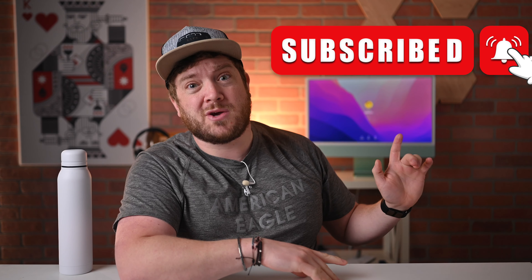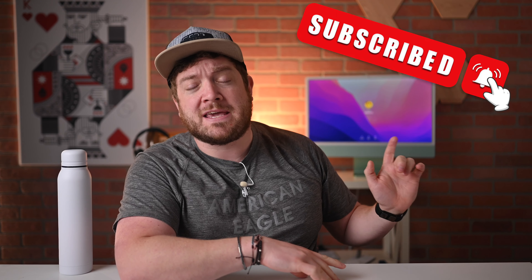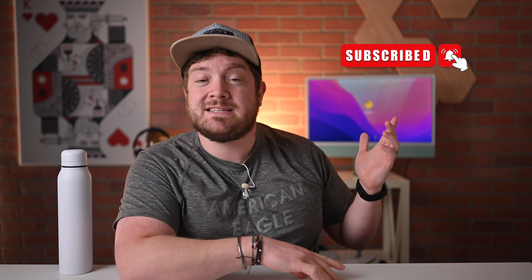If you have not done so already, I implore you to please go ahead and subscribe and enable those notifications so you do not miss a single video. In this video, I'm going to be walking you through everything you need to know about Apple's MagSafe battery pack in terms of how to check what firmware you are currently running and how to update to the latest firmware.